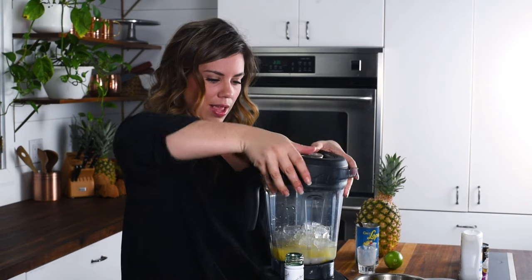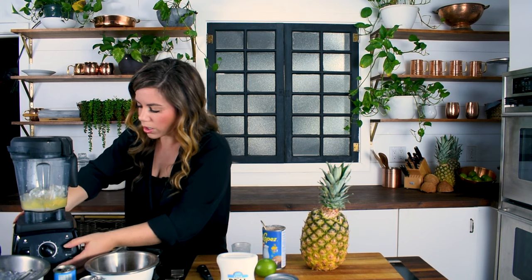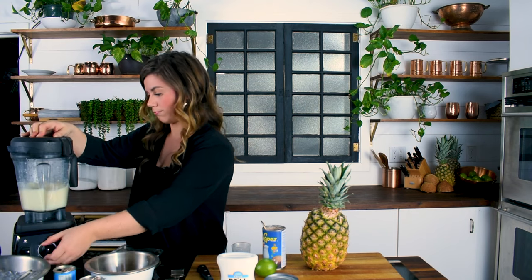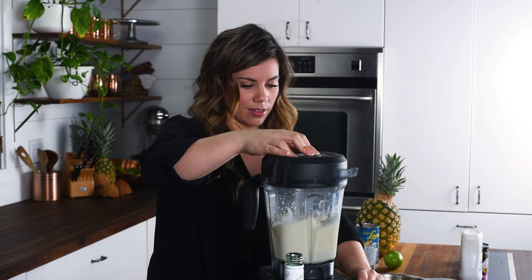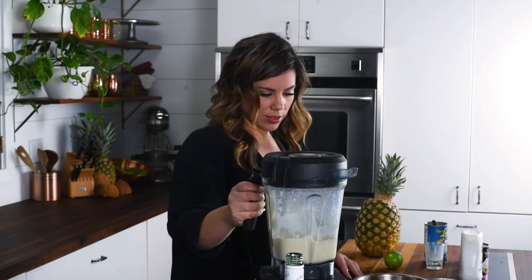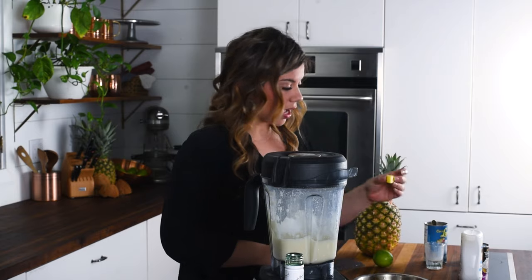Now blend everything together. Start it out at a lower speed and then let it get going for a while before turning it up, so you don't blow the lid off. Blend until it sounds smooth and well-combined.